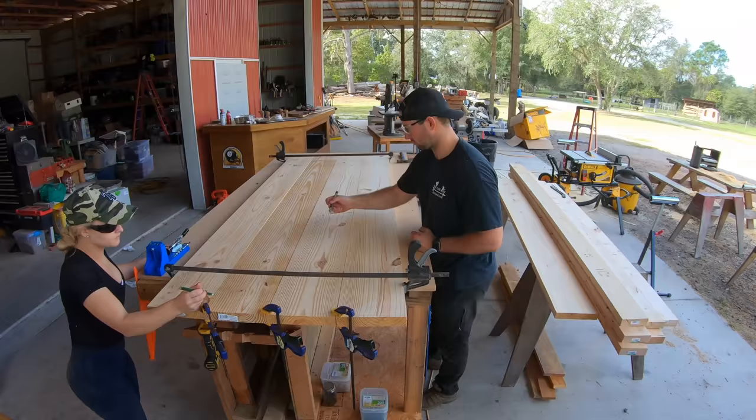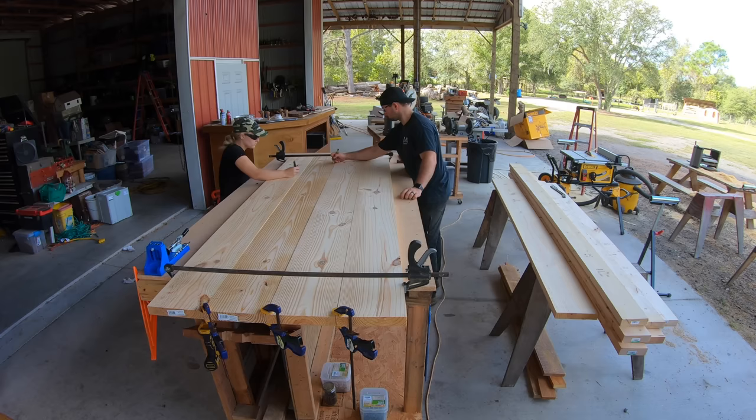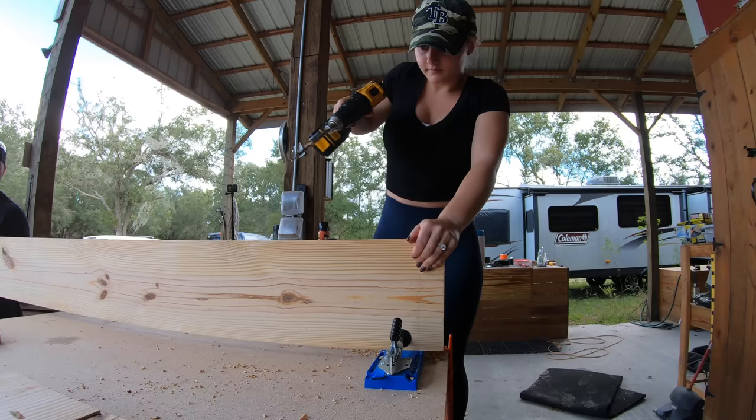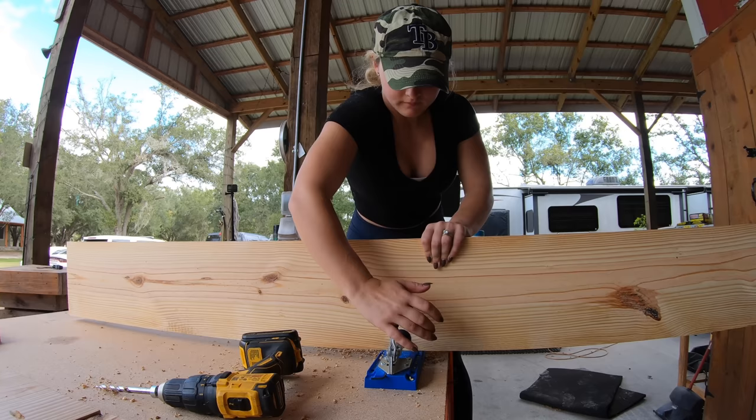Now that all the boards are flattened, we've got them clamped together and we're marking all the locations where we're going to put pocket holes. We're putting pocket holes on both sides of these joints. Zoe's going to use our Kreg jig to drill the pocket holes in all the marked locations on the boards. If you don't have a Kreg jig, I would highly recommend picking one up — you can get them from Amazon, right now on sale for around $70 to $80.